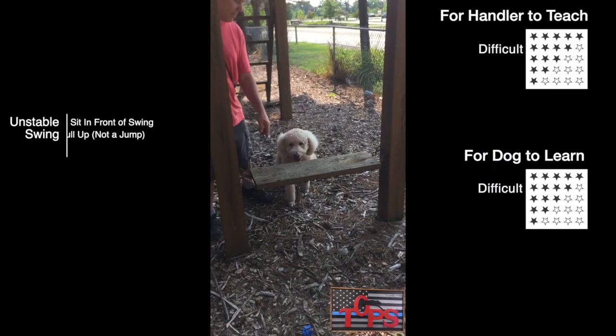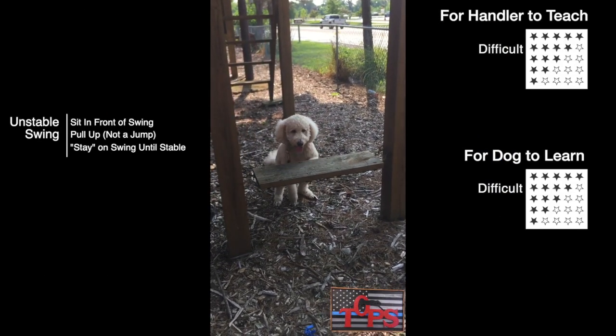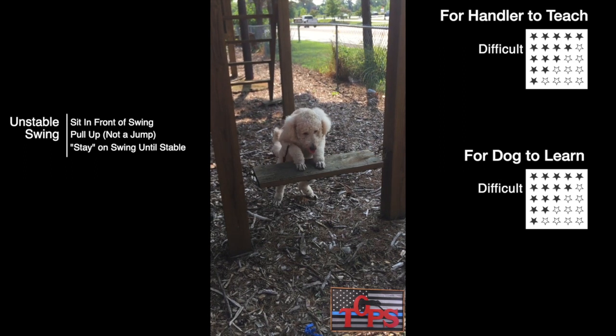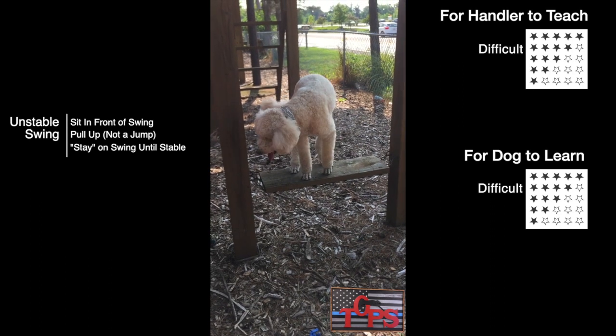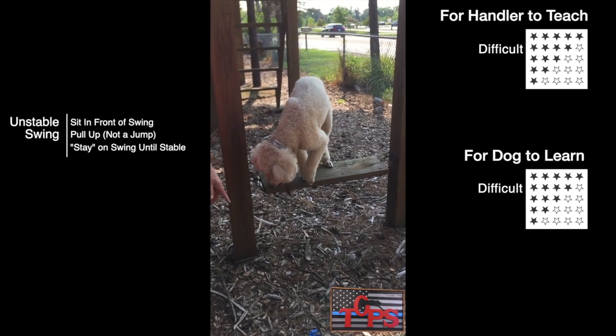Have your dog sit in front of the swing, place his paws onto the swing, and pull himself up. The mistake most people make is they try to jump. Stay on the swing until it's stable, and then easy off.